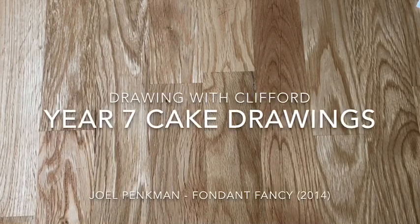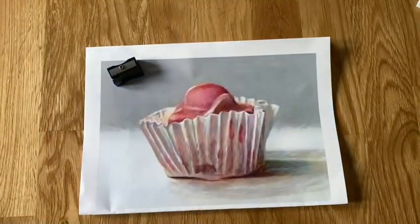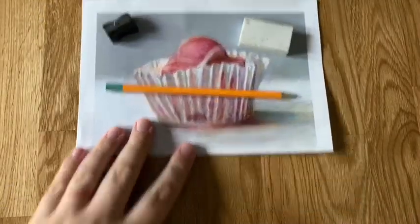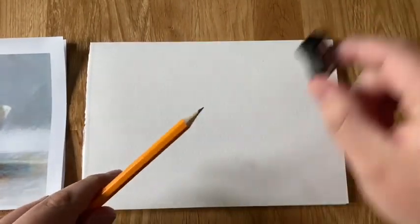Hello everybody, welcome to Drawing with Clifford. Today we'll be doing the Year 7k project which is Joel Pinkman's Fond and Fancy. So what you'll need: a pencil, a rubber, a sharpener, and a piece of A5 paper. Anyone who's struggling, that's an A4 cut in half. Just make sure you've got your original picture in front of you or somewhere close so you can see it and make sure you're nice and prepared.